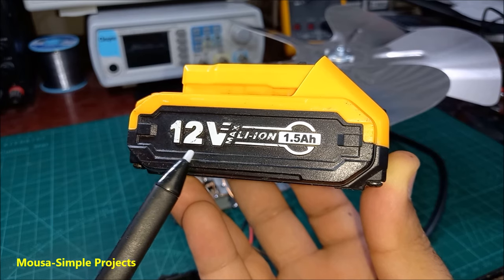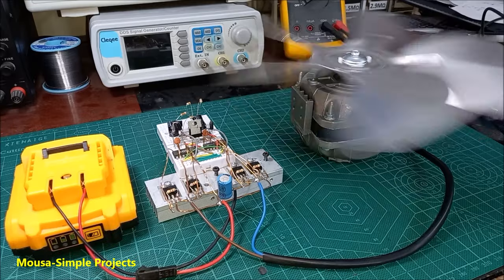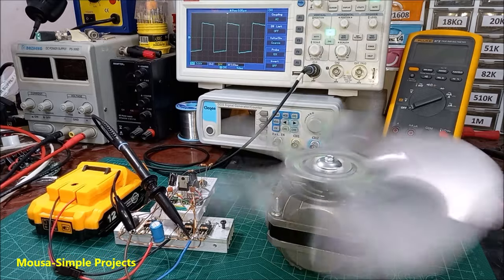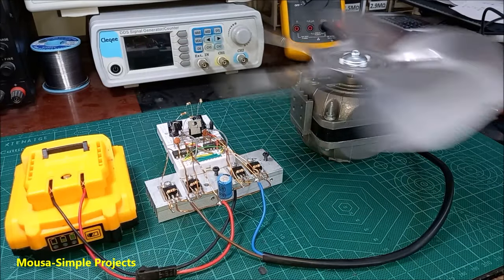This motor runs with AC voltage only, but if you want to run it with a 12-volt battery you have to use this circuit. This circuit takes DC and converts it to AC without changing the voltage — the output waveform is a square wave. It works just fine. This battery cannot run the motor for a long time; I use it just for this presentation.